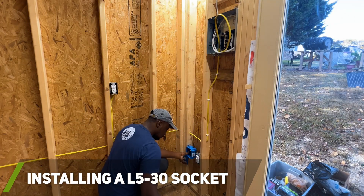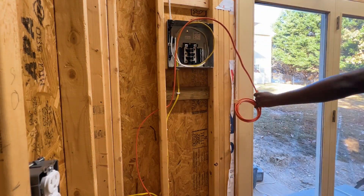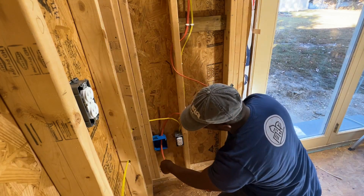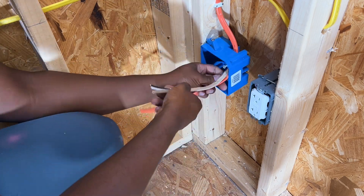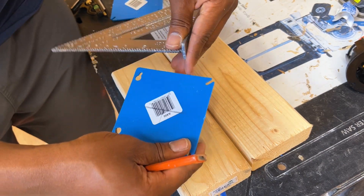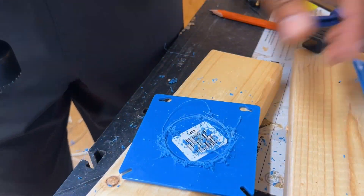I wanted to keep things simple and interchangeable so that I could power my entire shed using any portable power station on the market that contained a standard AC outlet. But we'll dive more into what I mean later in the video. To create my concept, I had to put my DIY hat on and make my own electrical box that would hold the L5-30 socket. I chose this socket type because it can handle a higher amperage, which would allow more growth for the system in the future if needed.